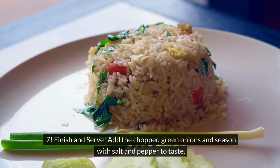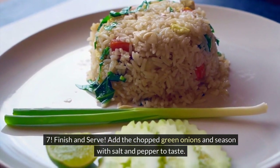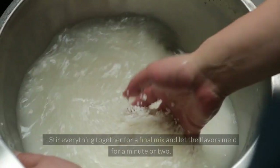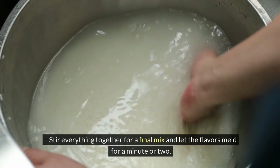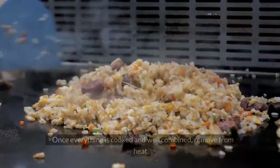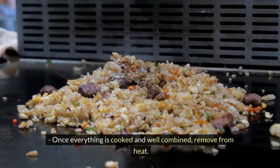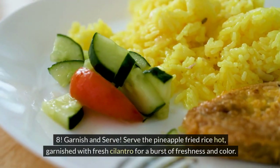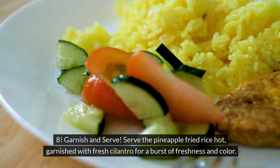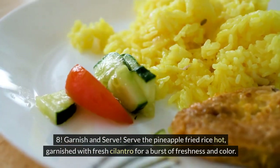Step 7: Finish and serve. Add the chopped green onions and season with salt and pepper to taste. Stir everything together for a final mix and let the flavors meld for a minute or two. Once everything is cooked and well combined, remove from heat. Step 8: Garnish and serve. Serve the pineapple fried rice hot, garnished with fresh cilantro for a burst of freshness and color.